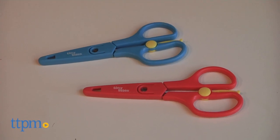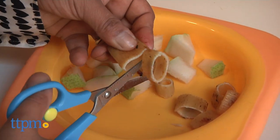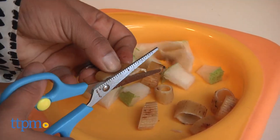We're slicing and dicing up baby's food. Hey everyone, this is Maria with TTPM. Here we have the original Tiny Bites food scissors. These are cutlery-grade stainless steel bladed scissors so parents can chop up their children's foods into tiny pieces.